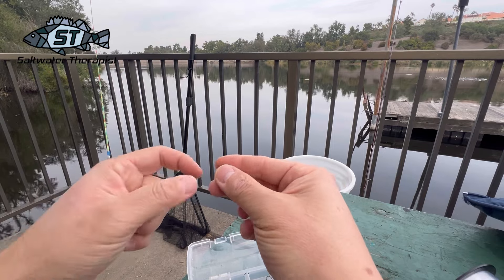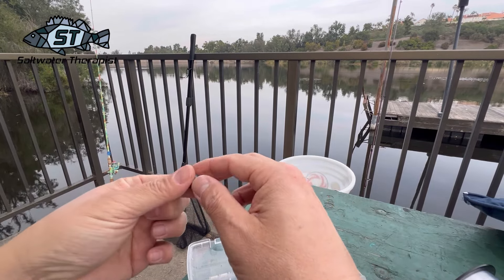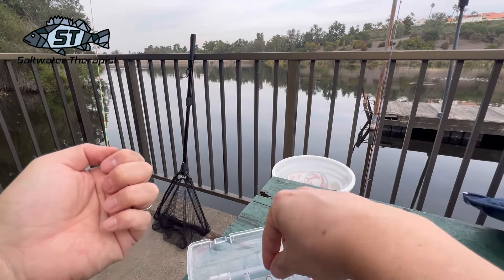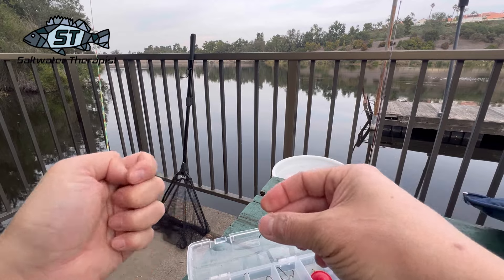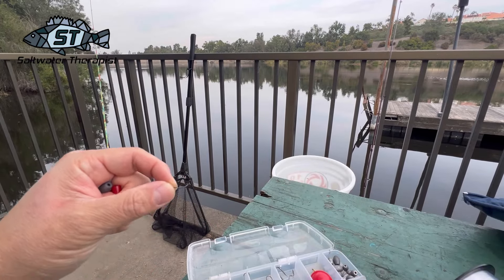We're here at Laguna Regional just trying to catch some trout, and while I wait I thought I would show you my setup for a trout rig.